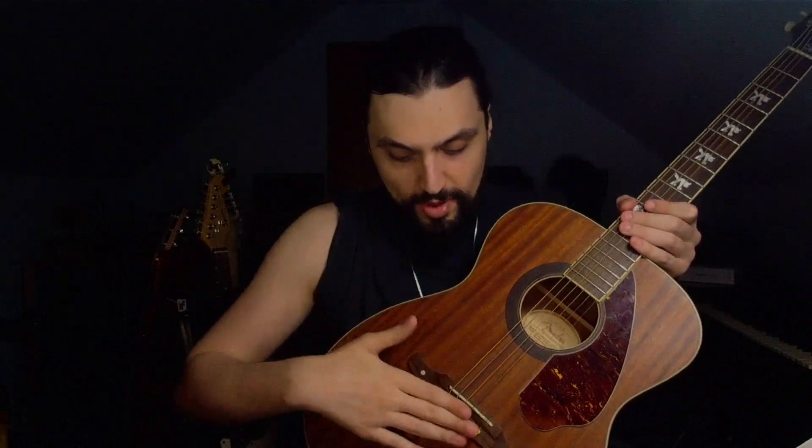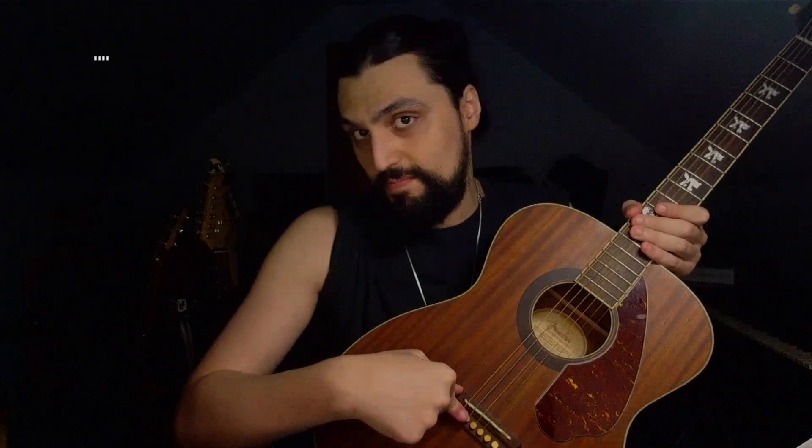FU-Tone is a company that's very popular amongst the guitar community. They're known for doing all kinds of custom guitar modifications. I've seen guitarists that I respect who play acoustic guitar rave on and on about brass acoustic bridge pins and how it literally changed the face of their tone.